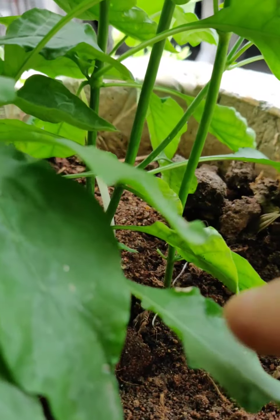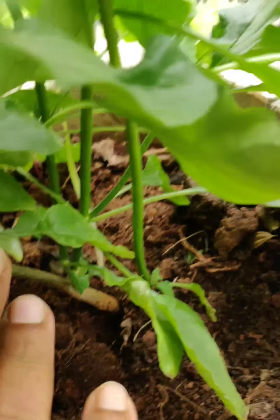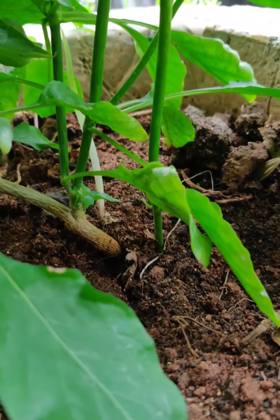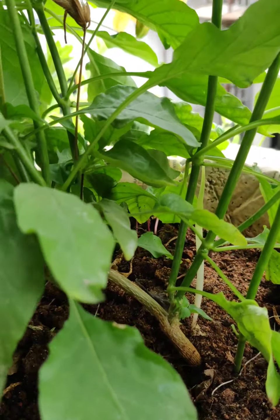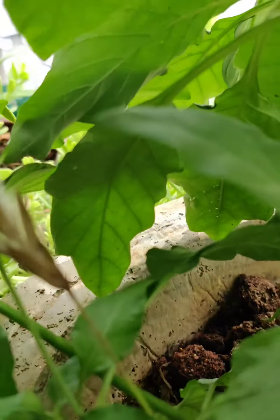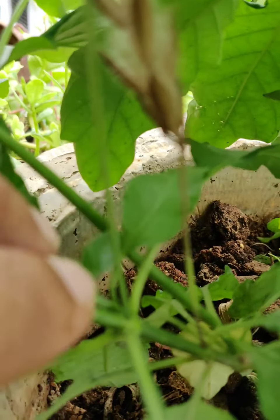This is the plant I'm going to talk about. When I purchased it, it was just a small stem as you can see. From there it has grown, all those branches have developed, and as you can see near each leaf the flower buds form — you can call them flower pods or buds — all the buds grow from there.